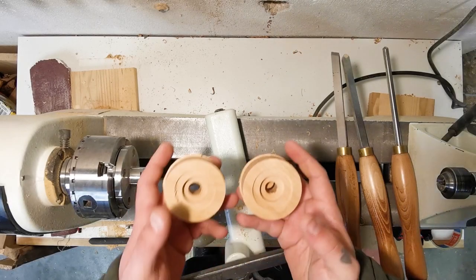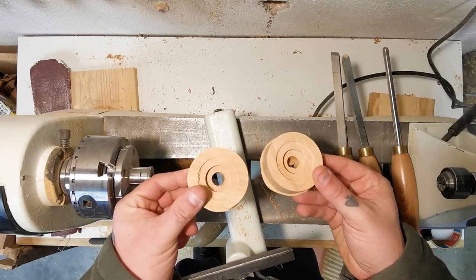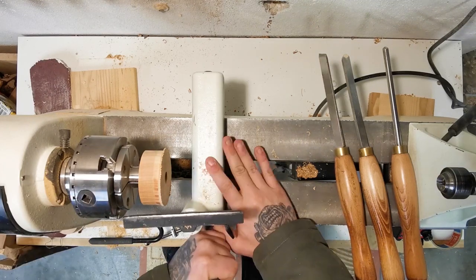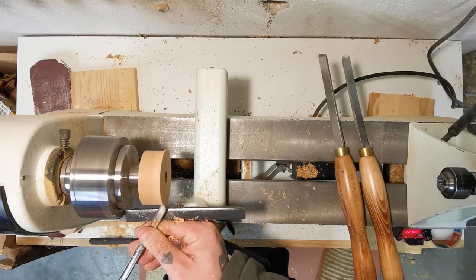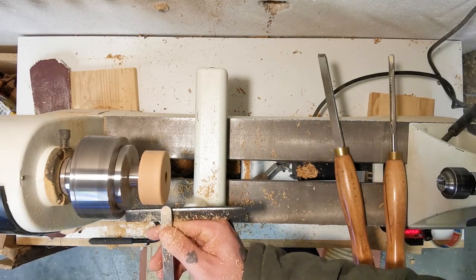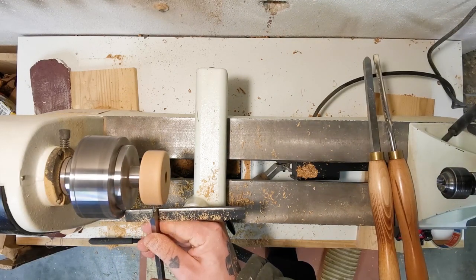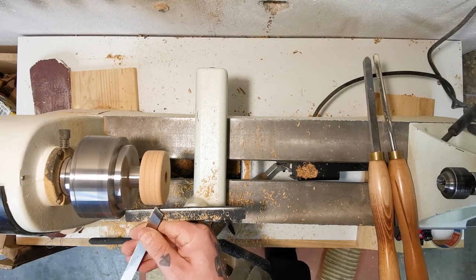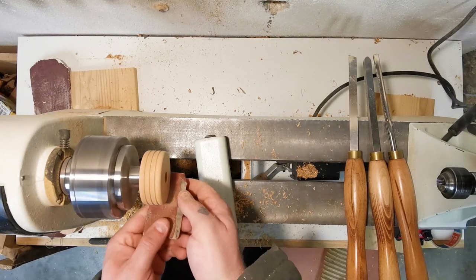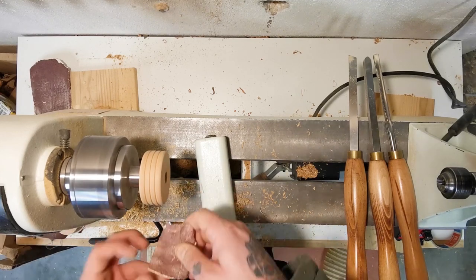Here we are making the wheels out of cherry wood. I milled the wheels with the CNC router and now I'm just cleaning them up, rounding the corners, and making the tyre profile.